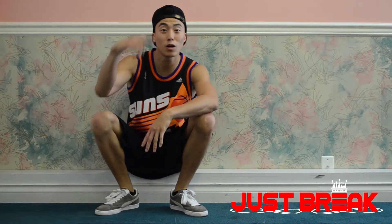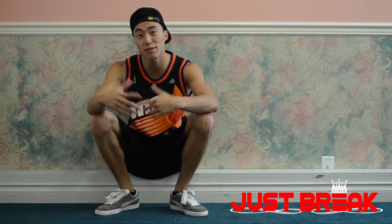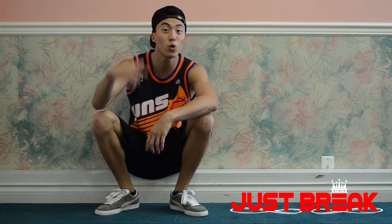What's up B-Boys and B-Girls. Welcome back to Just Break. I'm Jacks Romano from Now and Ever Recruit and Nation of Funk. Today I'm going to show you guys how to hold a headstand.